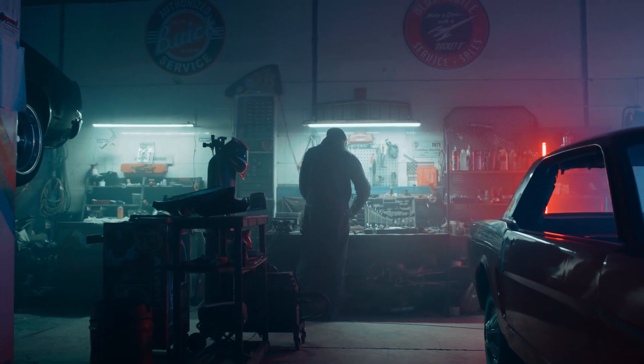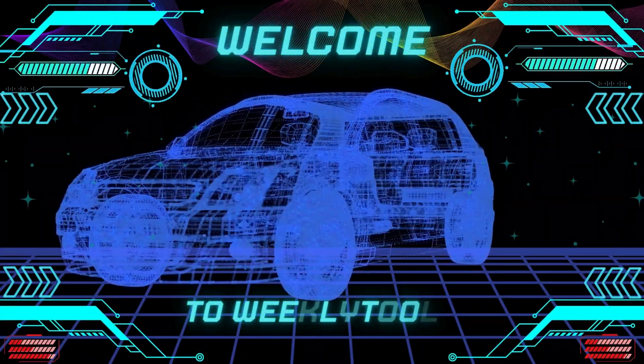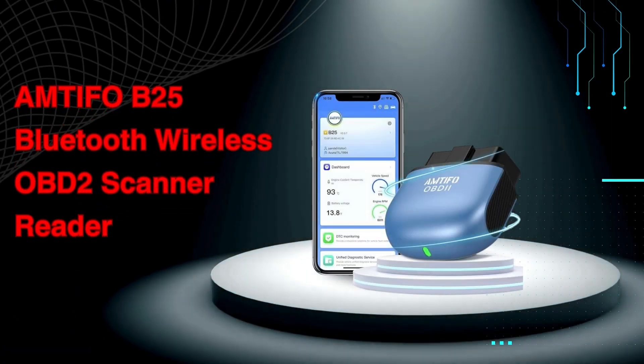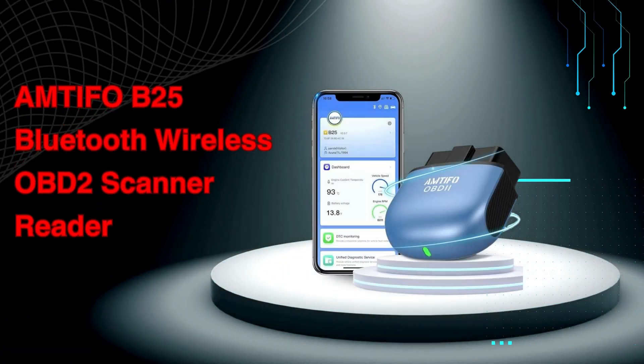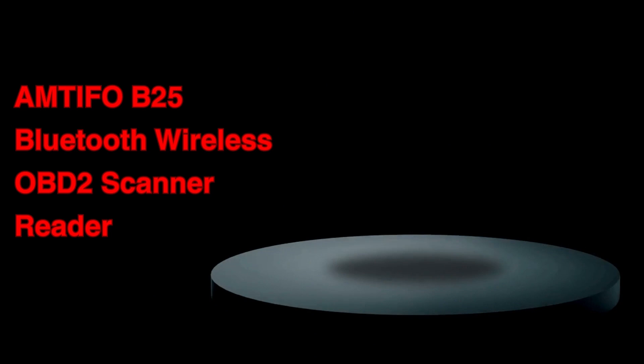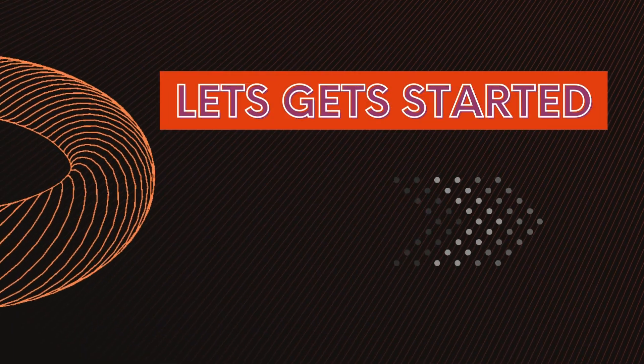Hey Gearheads and DIY Mechanics! Welcome back to our Weekly Tools channel. Today, we're taking a look at the Amtifo B25, a Bluetooth wireless OBD2 scanner reader. If you're a car owner who wants to stay on top of vehicle health, this little device might be a lifesaver. Let's jump in and see what it can do.